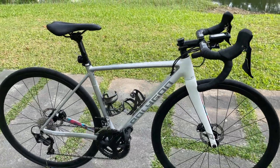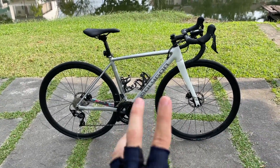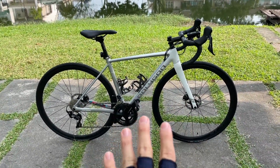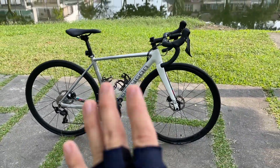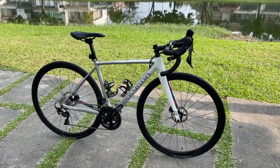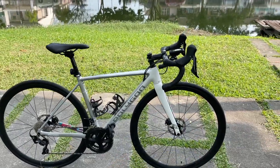So here is the bike. I must say that I've already ridden this bike for about 200 kilometers, but I'm not going to give you my full review yet — I just need to clock in more mileage to give you my final thoughts. But anyway, let's go through the parts starting from the front.